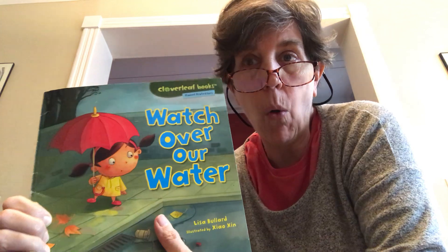Hello friends, it's Miss Bloom back to read another book related to a special day coming up next week called Earth Day. We've been learning about things we can do to help our earth. We've talked a lot about recycling and I also read a book about saving energy, and today we're going to talk about water.